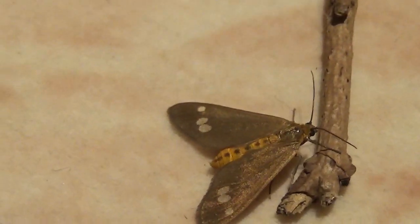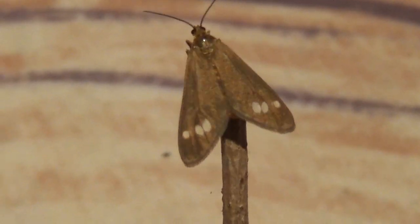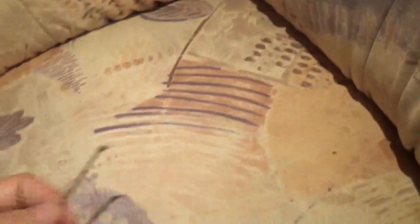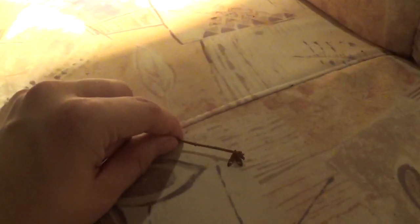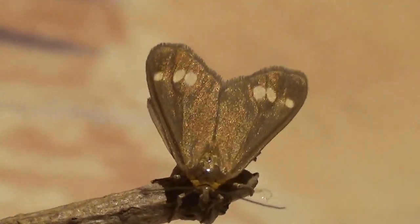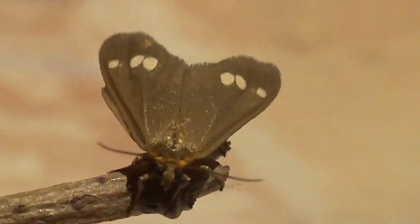I hope I can make it walk on the stick here. Come on little one, let's convince it. I hope my camera will focus on this. It will — now you can get a good look. Oh man, what a job. Here you can get a good look at this shiny golden metallic — well, whatever it has.